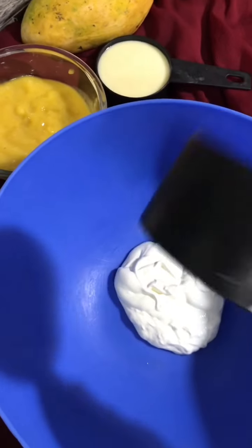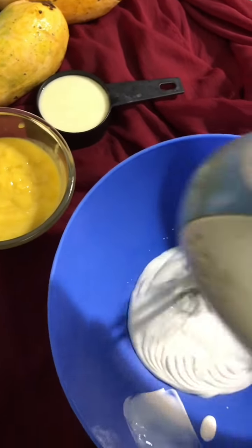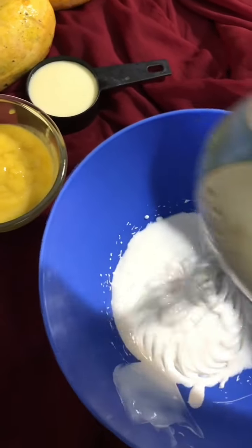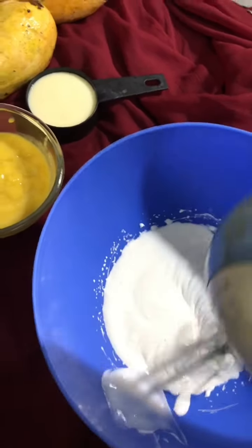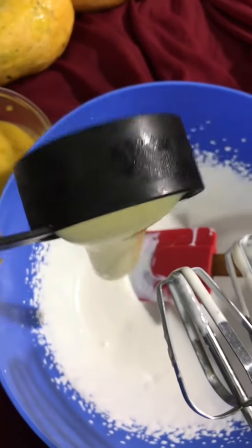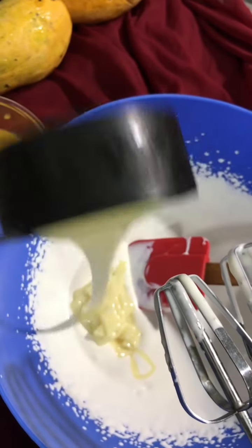In the bowl, I am going to make a cream. I will beat it properly for 10 minutes. Then I will add 1 cup of condensed milk and beat it for 5 more minutes.